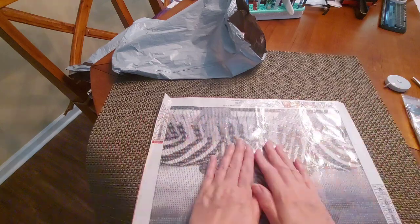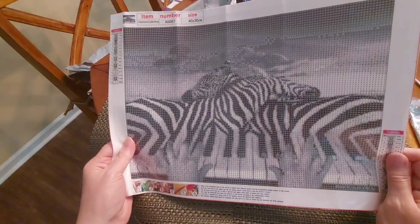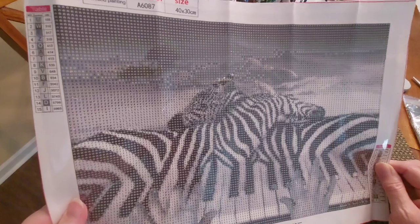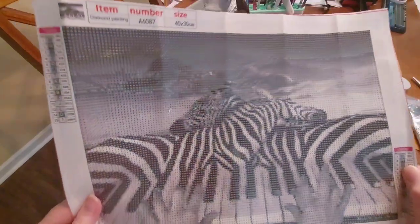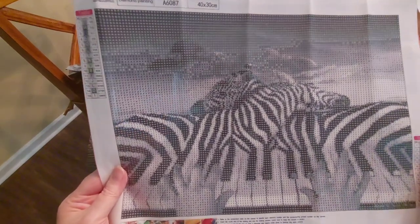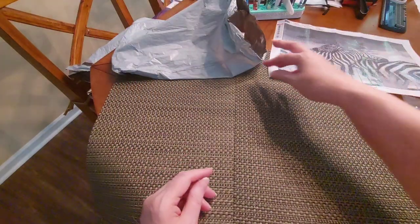There we go — I'm hoping it'll lay a little bit better. Oh my gosh, that is so cute. There are 16 colors, like I said, and there are two legends with DMC codes, all alphabetical. This was $4.99 on the website — 40 by 30. I'm loving it, loving it.